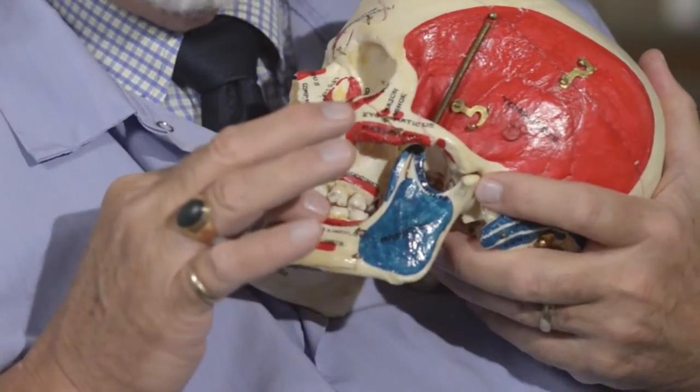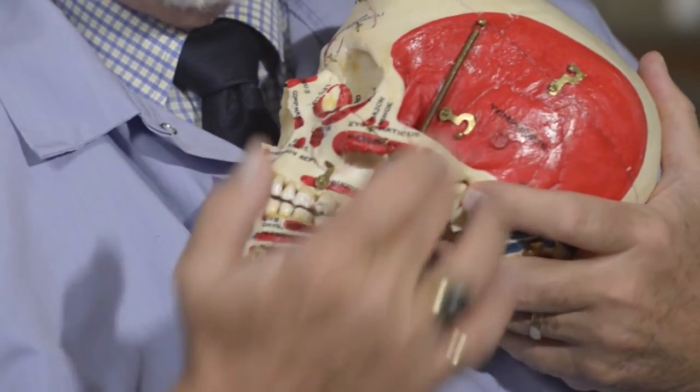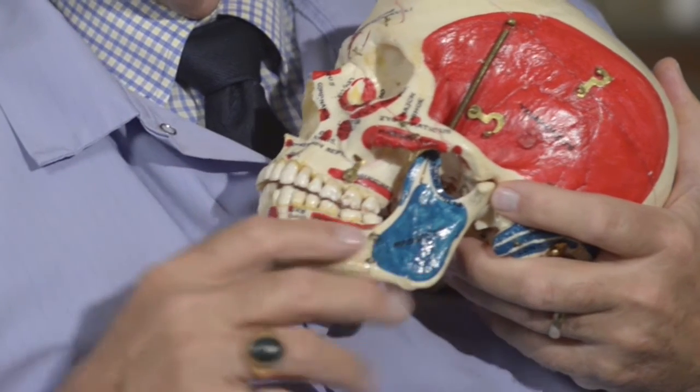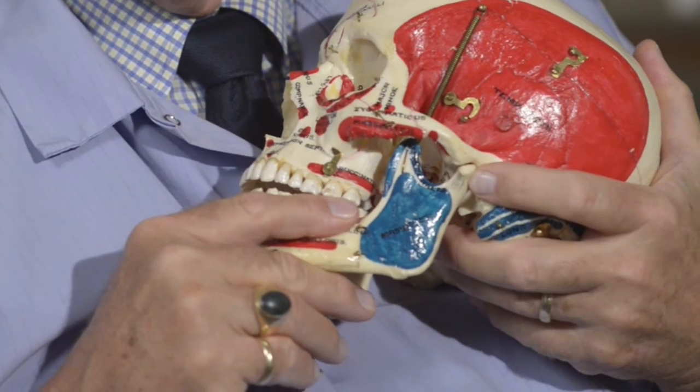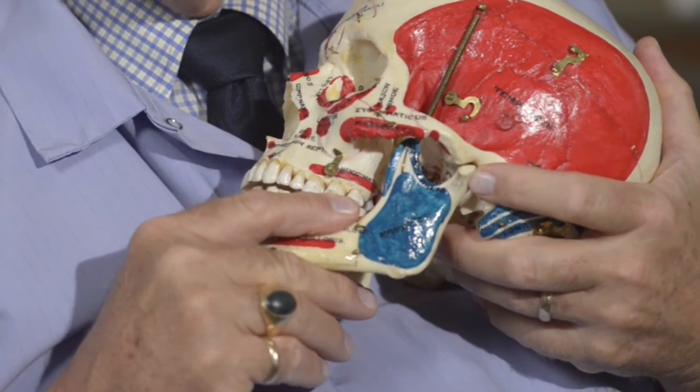This is the only joint in the body that is not a normal weight-bearing joint. Most of the time it has negative pressure to it. As it hangs from these muscles, there's really not much loading going on in this joint. If we look at the anatomy of this joint we can get a better idea of how this joint has to function.